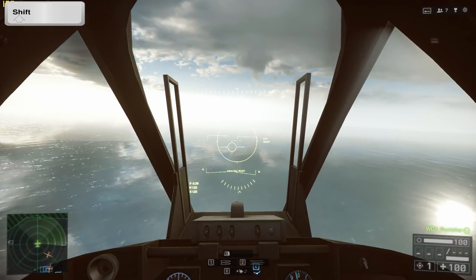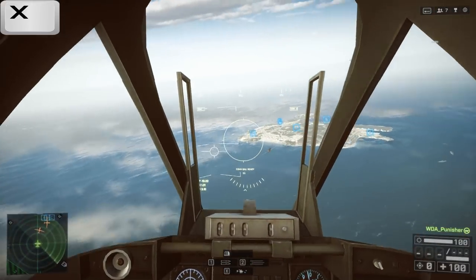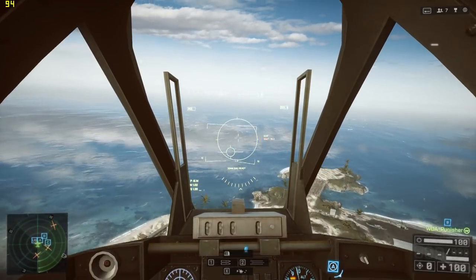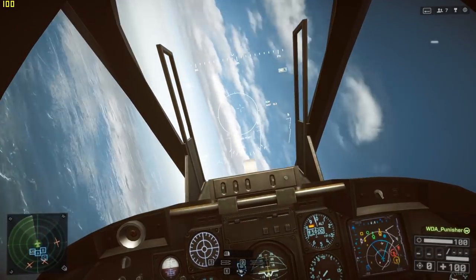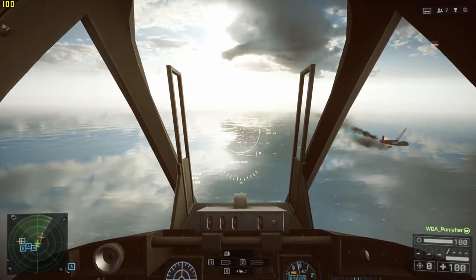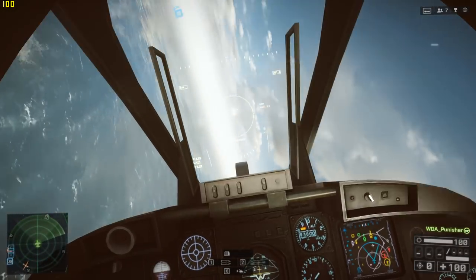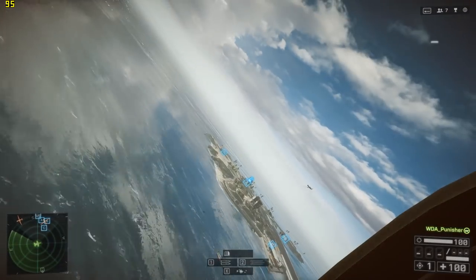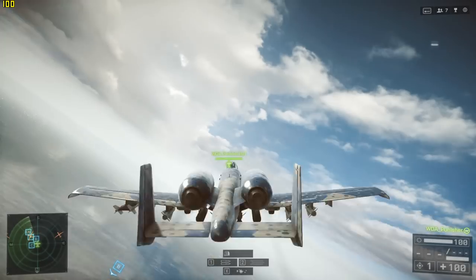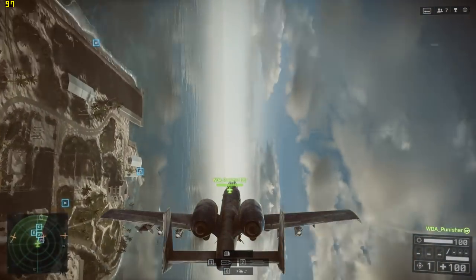For afterburner I use my left shift key — it sits well with my wrist position on the keyboard. I also have X set up for afterburner. Flares, ECM, and everything else should be pretty much default. E is to eject, Q is to spot. My left and right mouse buttons are set up for fire, and the right mouse button is toggle zoom or toggle look — I hold it down to look around. I also have C set up for the rear camera view.